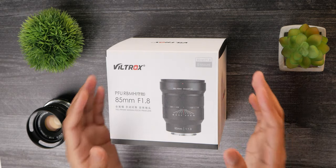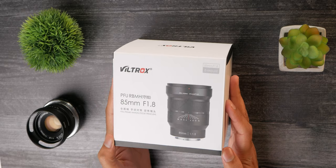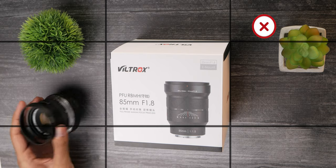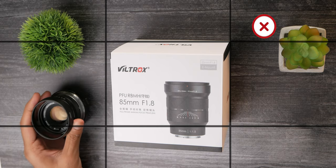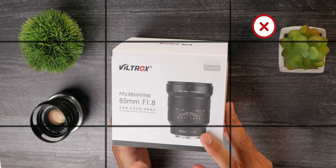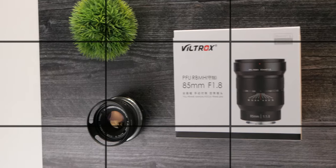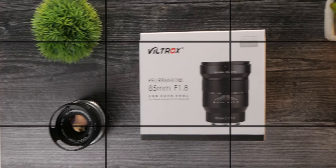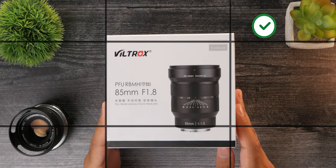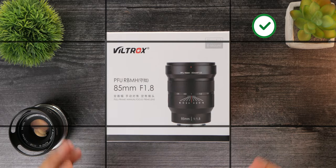Moving on to number four: make sure to align the camera properly with the plane of the surface you're going to be shooting on. If your camera angle is not looking straight down it can lead to some pretty weird-looking footage that is not pleasing to view and can also make your viewers feel uncomfortable. What I like to do is first turn on the grid lines on my camera, then put a rectangular object in my frame, and adjust the camera's perspective until the edges of the object align properly with the camera grid on my monitor.